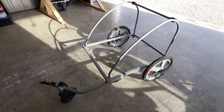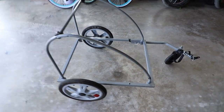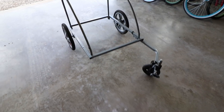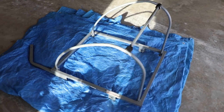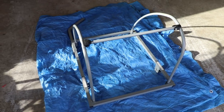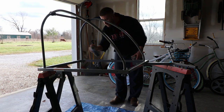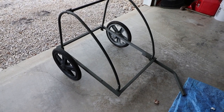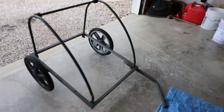Now I'm going to take the wheels off, spray paint it a different color, and then start putting the floor in. Got the wheels removed and put a few layers of spray paint on it. Got the frame and wheels painted — painted the wheels black instead of that gray. I'll probably end up painting the inside of the wheels as well.